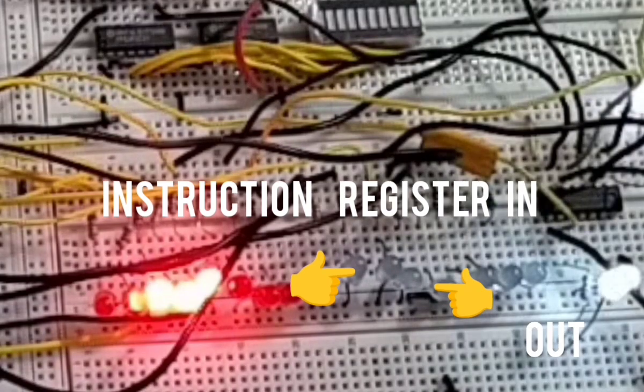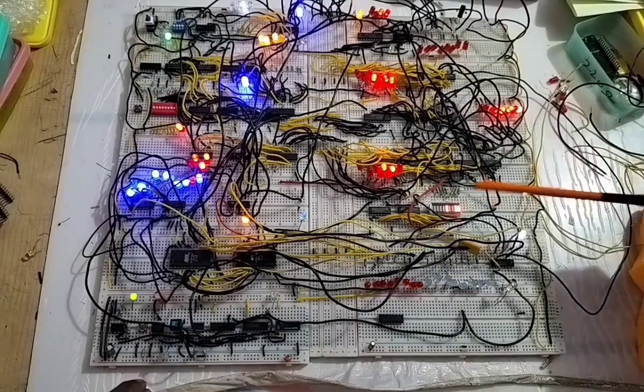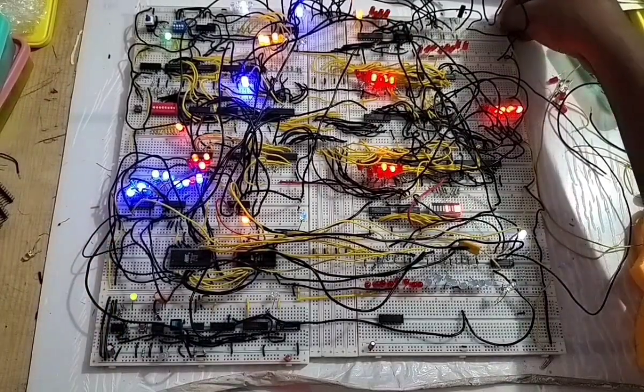You can see the Out signal — the value comes to the output register. You see 19: 16 plus 3. There is nothing on the 8 and 4 bits; this is 2 and this is 1 — 2 plus 1 is 3 — and 16 plus 3 is 19. So 10 plus 9 is 19; we got the perfect answer. This is the value on the output.